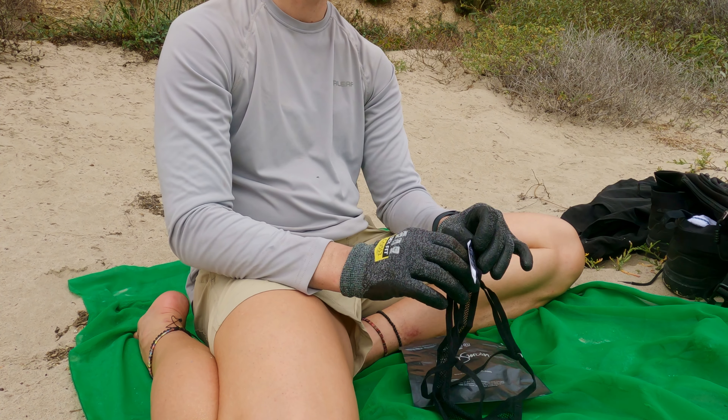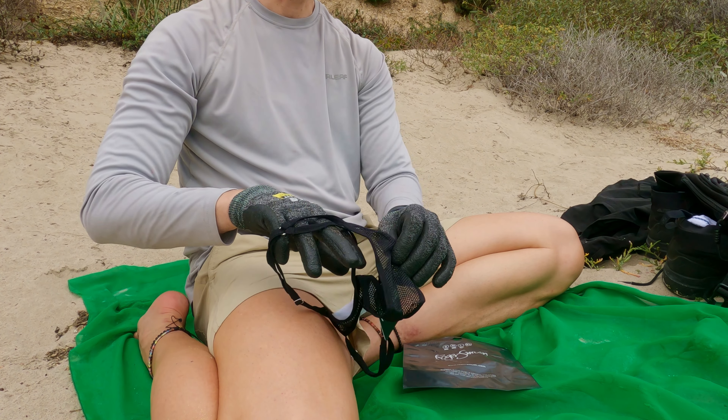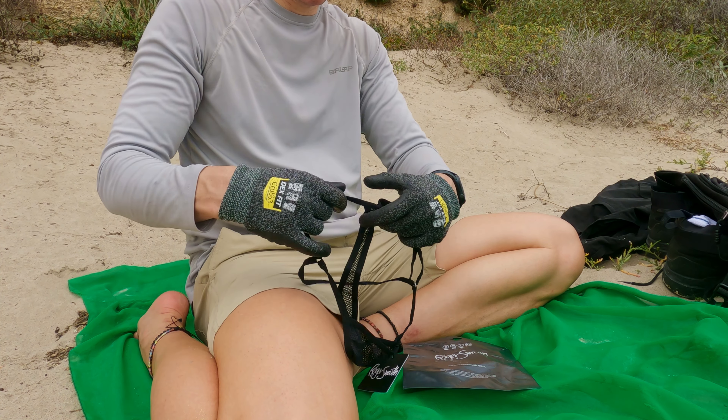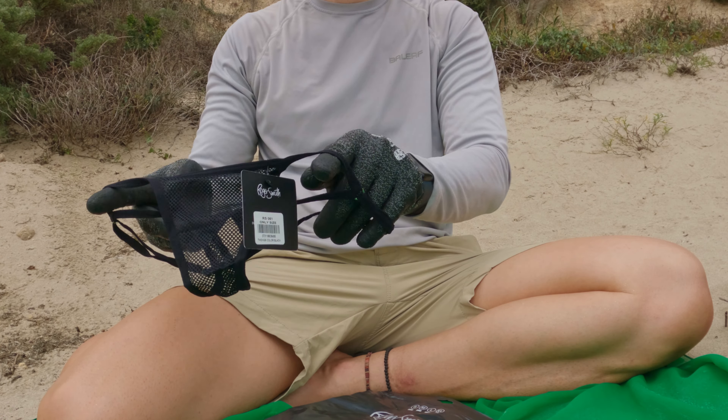It's going to be a huge tag — the tag is a significant percentage of the overall garment here. I'm going to have to take that thing off. It's hard to see, it's so tiny.